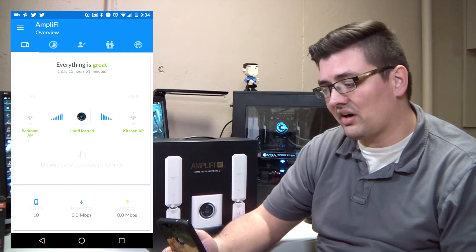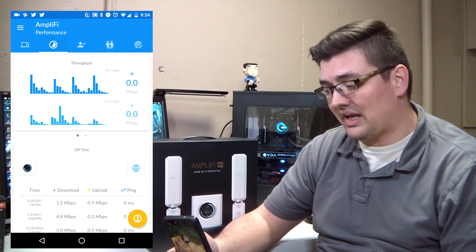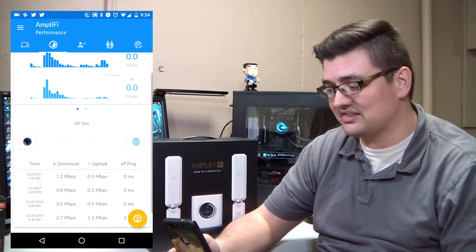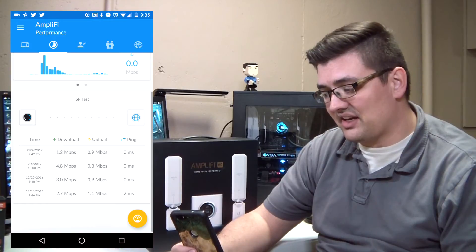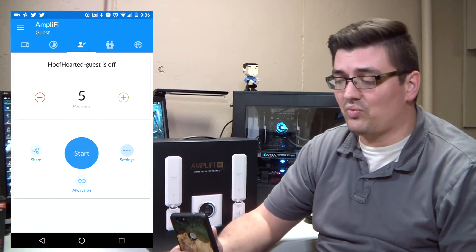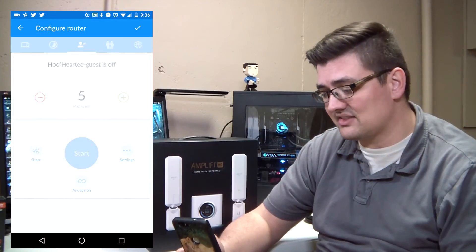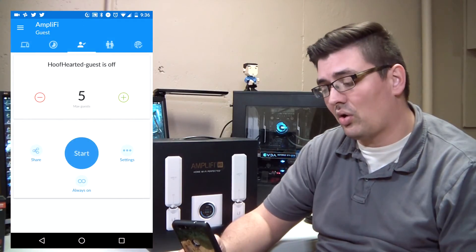You can view your current throughput — right now I'm using barely anything on input and 81.4 kilobits per second on the outbound side, since nobody else is on the internet at this moment. You can also run an ISP speed test from within the app and see a history of tests over the last several months. Another awesome feature is the guest network, where you can configure a separate SSID, set a maximum number of guests, share the network out, and turn it on or off.